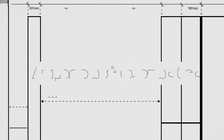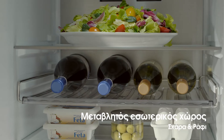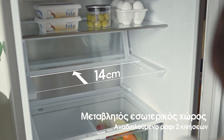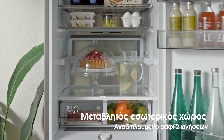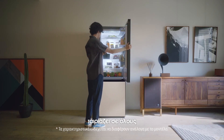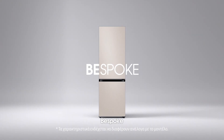Easy, right? Life, taste and space. It fits them all. Bespoke.